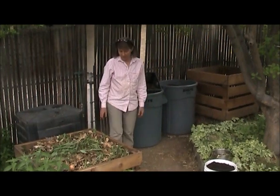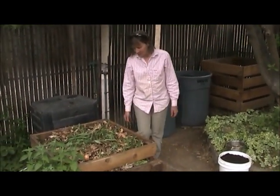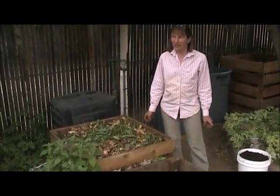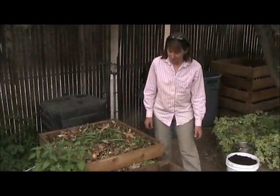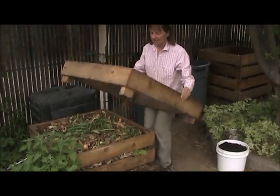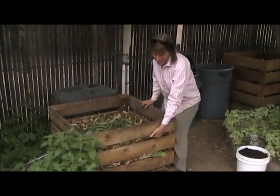I have several compost bins here. This is the active bin right here. This is a bin that I built myself from a design that I got out of the original 1960 version of the Rodale Book of Composting. It's the best bin ever. I've used just about every kind of compost bin there is, and this one works the best. What makes it so cool is that it's made out of stacking tiers, which kind of lock together and give you some automatic space here.